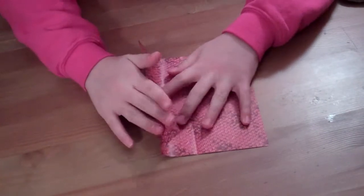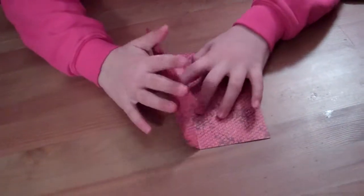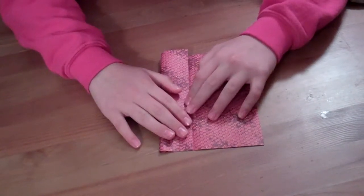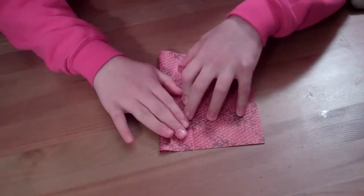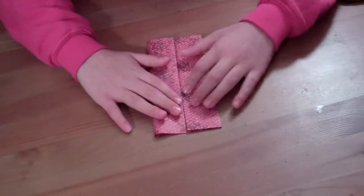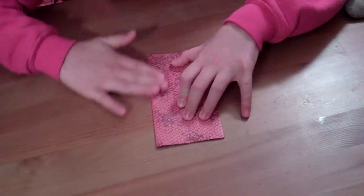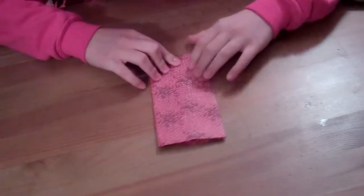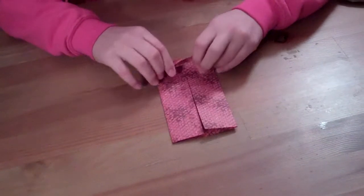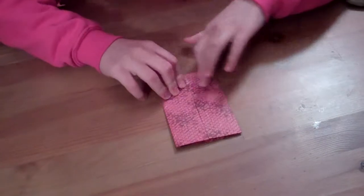Now, you fold this side — the first side — to that middle crease, and you do the same to the other side. Then, you take this side and do the same thing, just like that, to the middle.